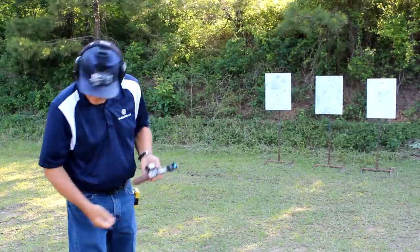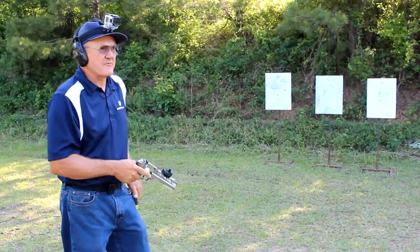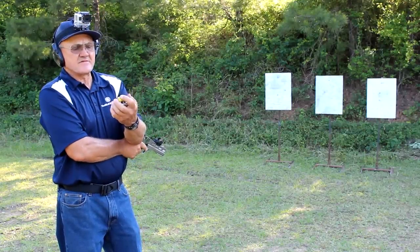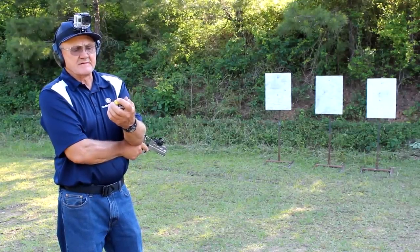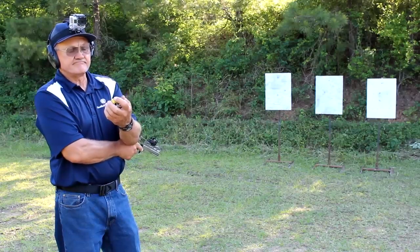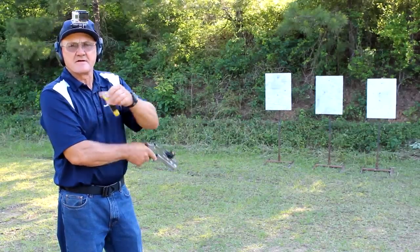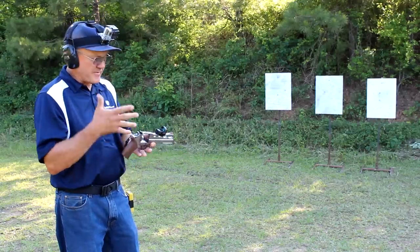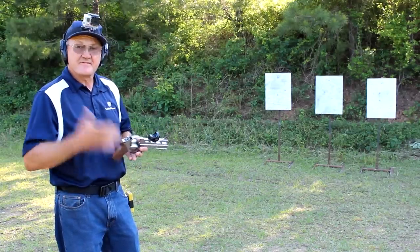That's a little bit better — I had to think more about what I was doing. Total time of 1.75 seconds, first shot at 0.63. That's about a second and a tenth to fire six rounds on target. Totally different grip angle, but there it is.